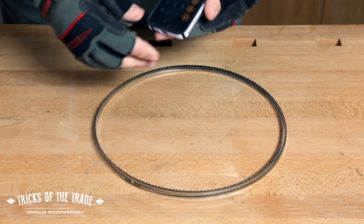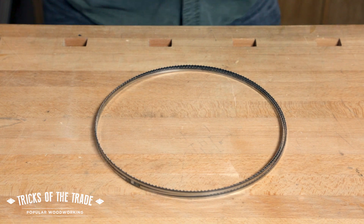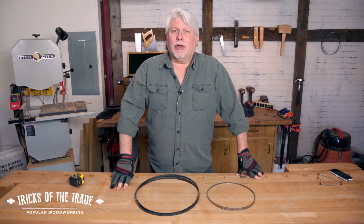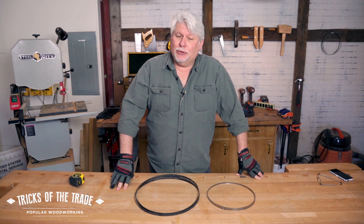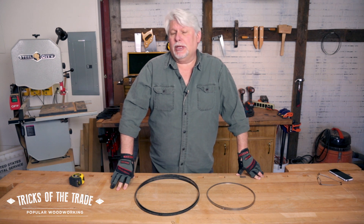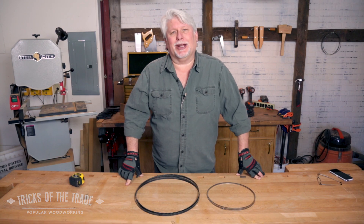Pretty clever, pretty easy to do. Once you've figured out that dimension, mark it on your saw so you'll remember it. Now you've got a quick way to figure out the pretty close-to-accurate length of your blade. Remember that you've got a little bit of play on your bandsaw, so you don't have to be dead on perfect — but it's going to get you a lot closer when you go to order. Enjoy that trick, see you next time.